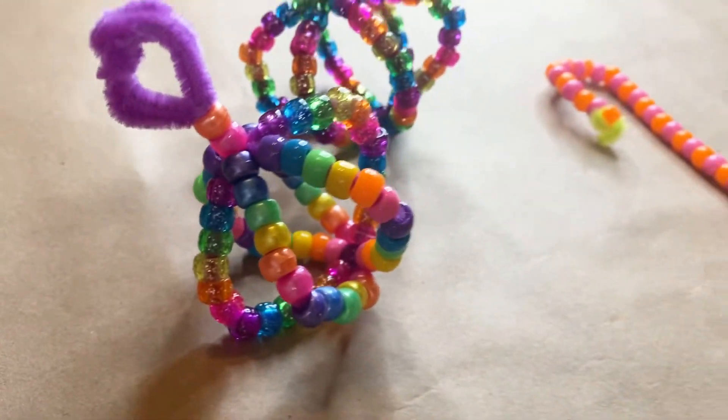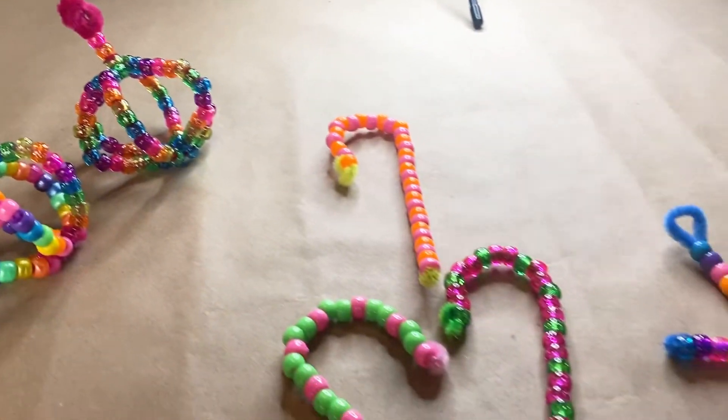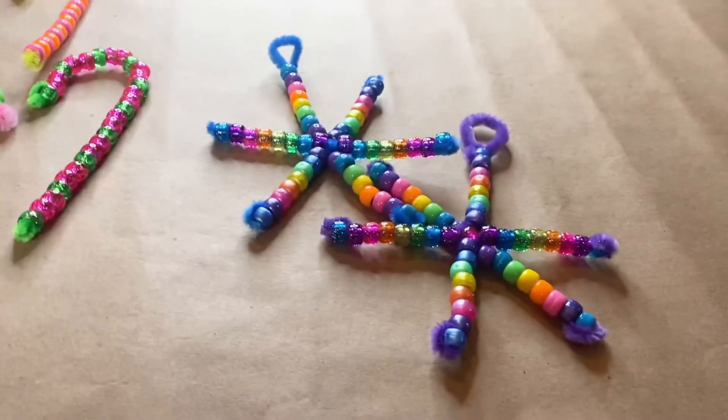We will start off with a pipe cleaner candy cane, then we will do a pipe cleaner snowflake, and we will end with a pretty Christmas bulb.